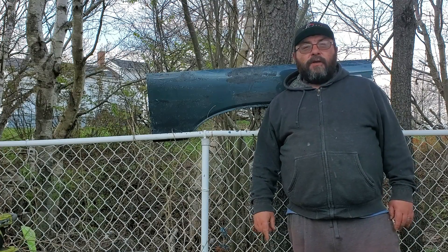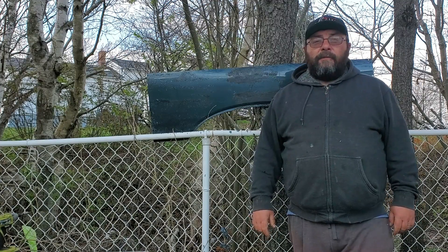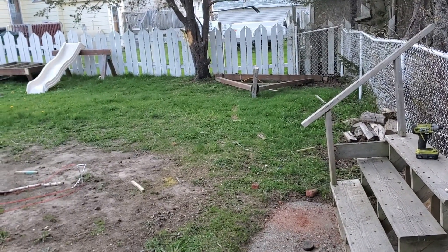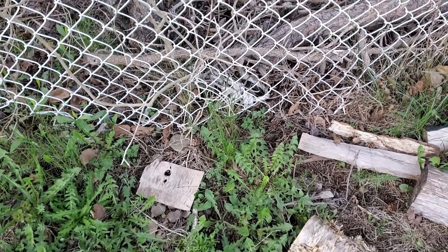Thanks again for stopping by This Guy's Garage. If this video helped you out, you can hit that subscribe button right there, and watch another video right around here. Leave us a like and we'll see you on the next video. Till next time, folks — this guy out. And yes, I cleaned up my mess. The environment wasn't harmed from the making of this video.